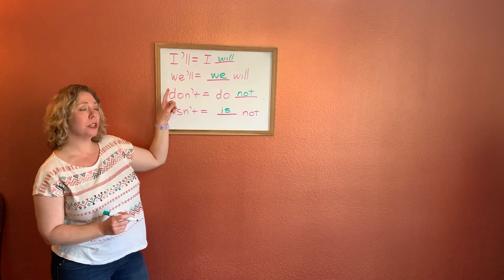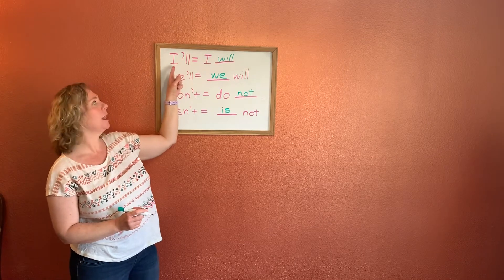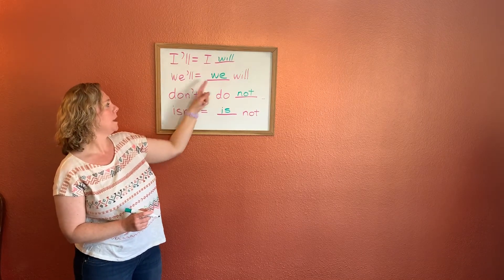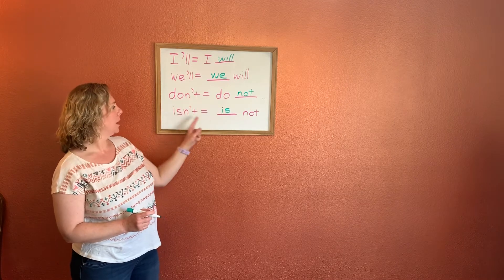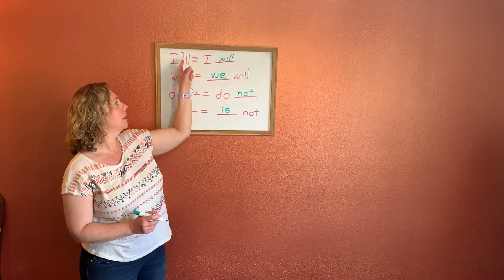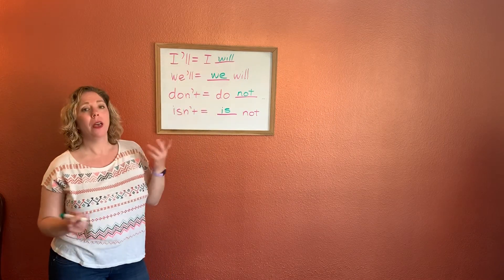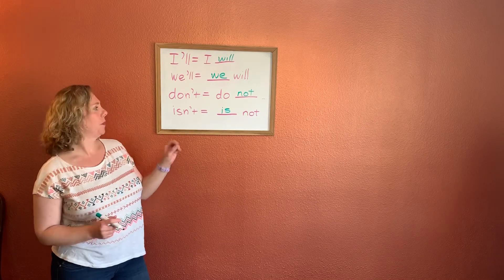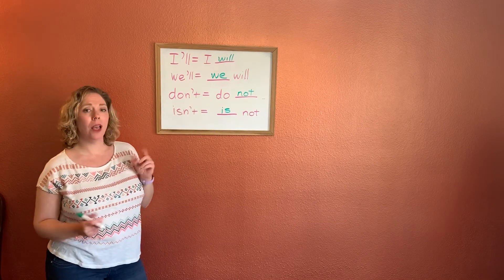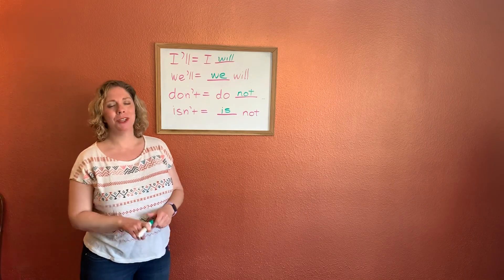In all of our contractions, we can see how the first word is here at the beginning: I, we, do, is. The apostrophe shows those letters that were taken out from our other words. When we have apostrophe LL, that always means will. And apostrophe T always stands for not. Remember? I'm sure you do.